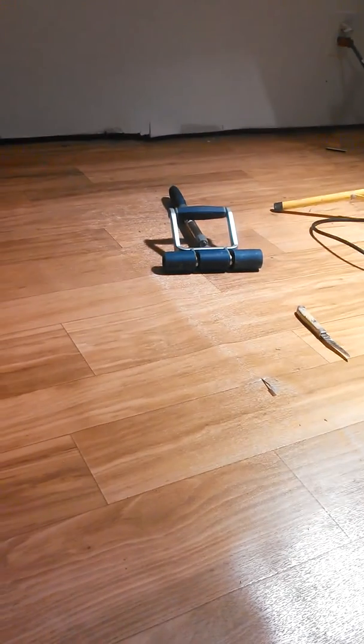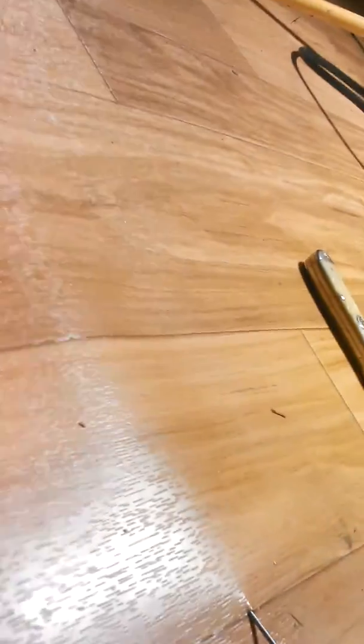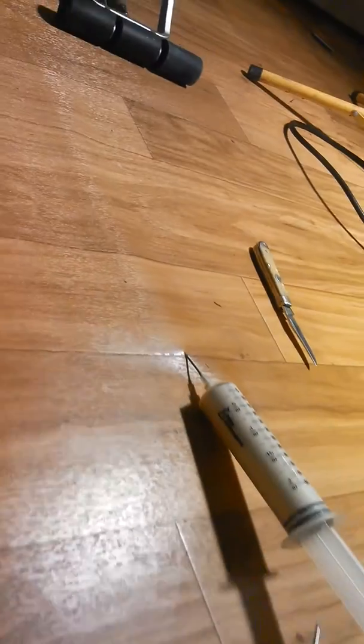This is Charles Boggs from Boggs Services and Billy Vickers, working on a floor that has bubbles in it. You can see the bubble in it, and we're taking the bubbles out.